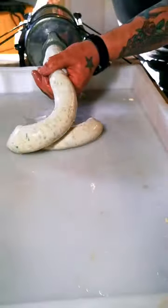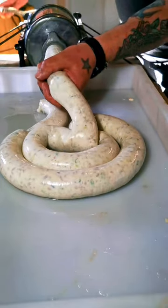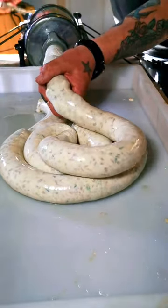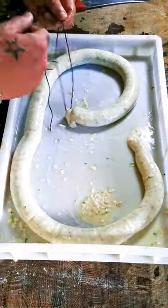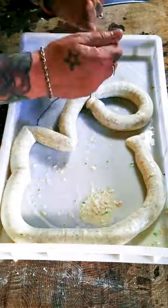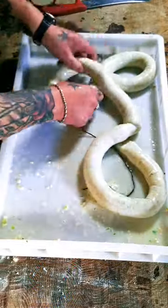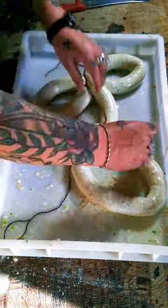Put the whole mixture into your sausage stuffer and stuff it into those ox runners. You can see you need those ox runners to get a nice thick horseshoe shape. You can use hog casings as well. Once you've done it, tie them up neat — there's a real trick to tying them to get those uniform horseshoe shapes.